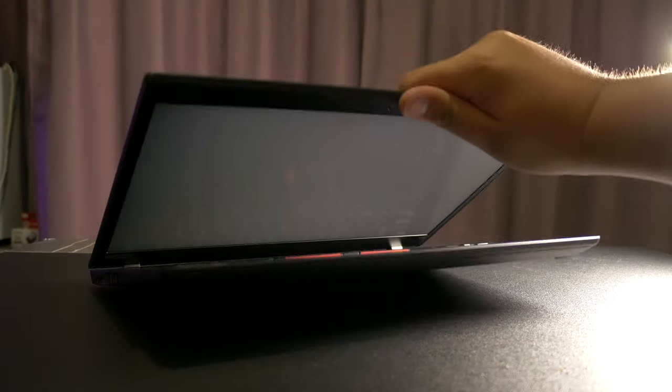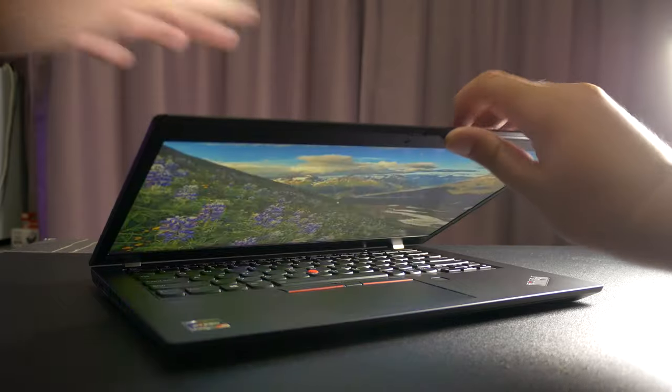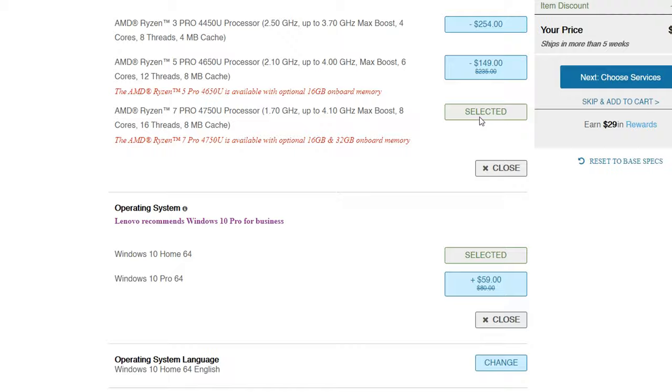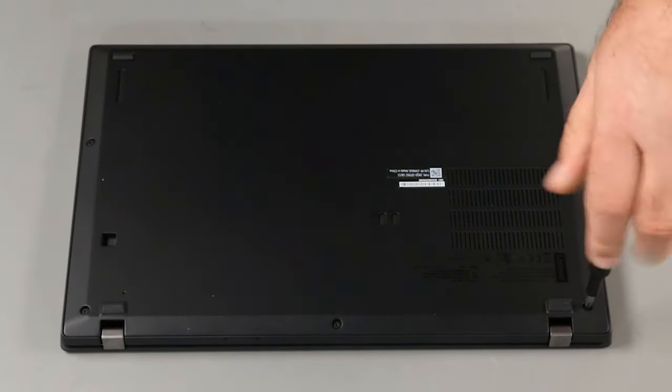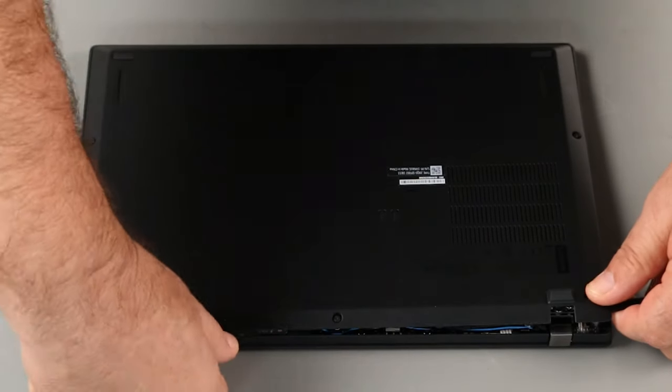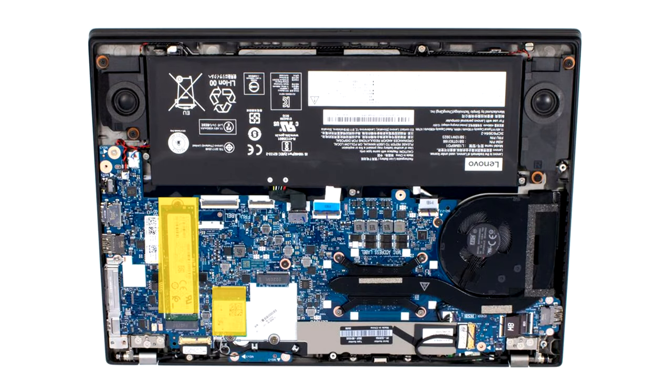Another deficiency carried over to this generation is the over-tightened hinge, which means you won't be able to open this laptop with one hand. The RAM is also still soldered, which isn't ideal, but at least you can get it with 32GB from the get-go, which wasn't possible with its predecessor. It's easy to get to the SSD as well — all you need to do is loosen five captive screws, pry the panel open, and there you go. Really, the problems we've seen so far are minor inconveniences at most, because when you consider everything else, this has been a solid laptop so far. It ticks almost every box.